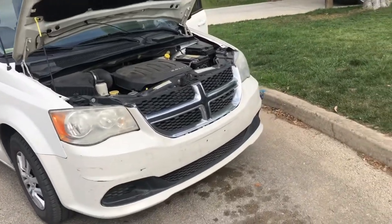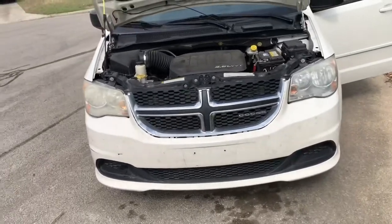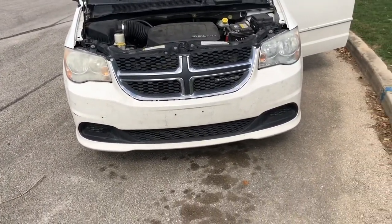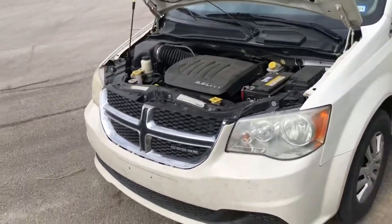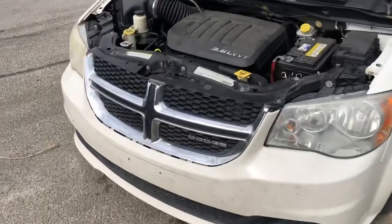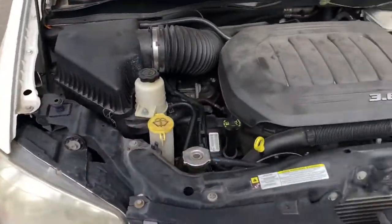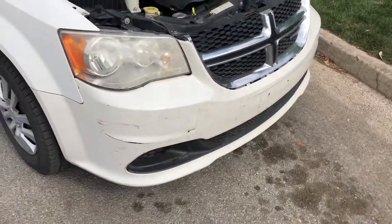Hey YouTube! Today we're working on a 2011 Dodge Grand Caravan. It is plagued with the no front blinker syndrome. This is a TIPM issue where the TIPM's gone out — well, part of the TIPM's gone out — and there are no blinkers on the front. The rear blinkers work just fine but the front blinkers do not work.